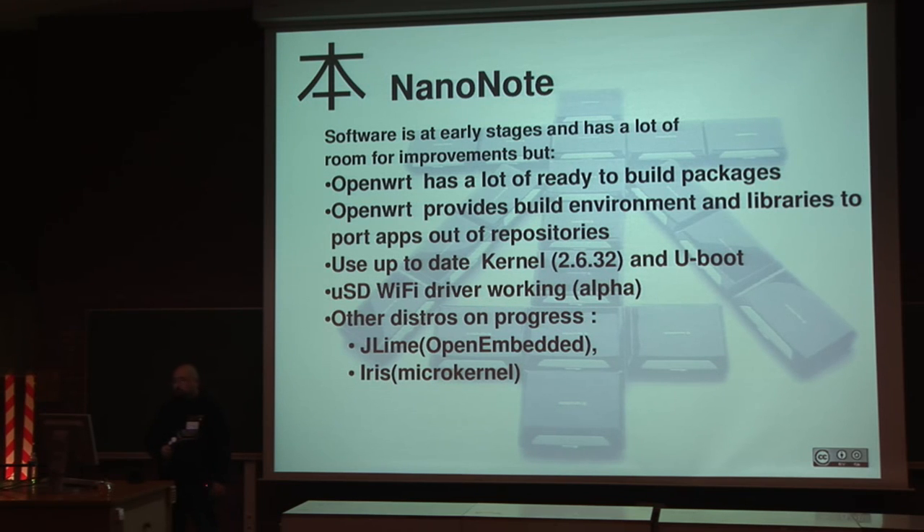Due to the open nature of the device, other distributions are being ported. JetAlime was a distribution working on the HP Jornada 680 with lower CPU and half the memory, but it successfully ran an X distribution with PDF readers. Its creator Christoph is working on a port to this device. Iris, a distribution based on a microkernel from a Debian developer, has also successfully been ported to the device.